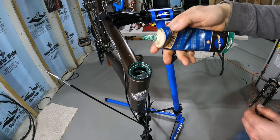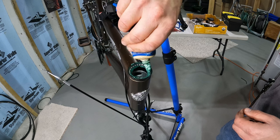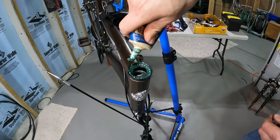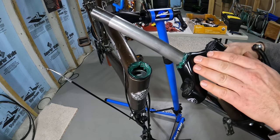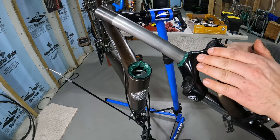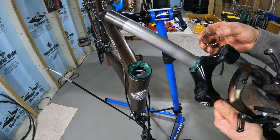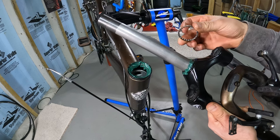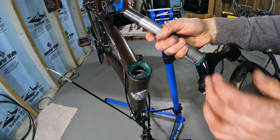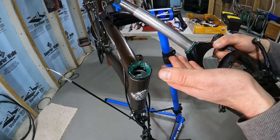Once you've greased the race, put your bearings back. You want the little ring on top so the balls contact the inside of that race, and then a cone piece contacts the bearings from the inside. Just drop the bearing retainer in. Then put some more grease on top of the bearing balls. Do the exact same thing on the bottom of the head tube — it looks exactly the same. Once done, push the fork back through the head tube.